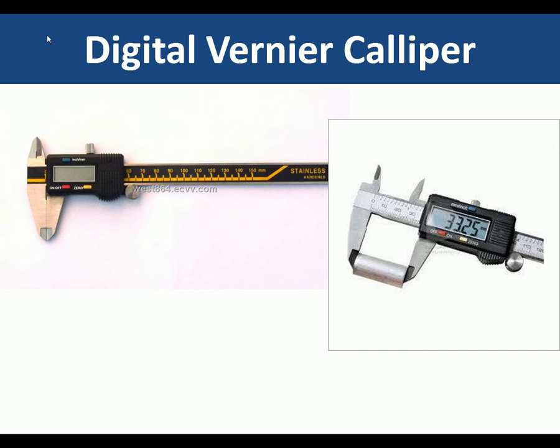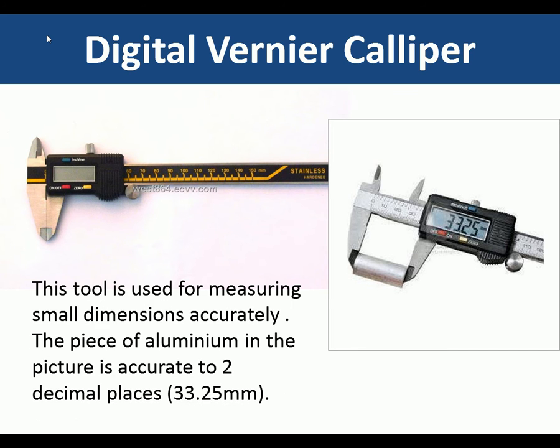The digital vernier caliper is a tool used for measuring small dimensions accurately. The piece of aluminium here is being measured to two decimal places — it is 33.25 millimeters. This is for accurate measuring in engineering: a digital vernier caliper.